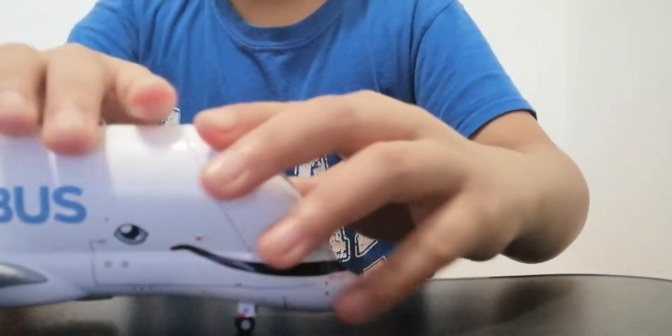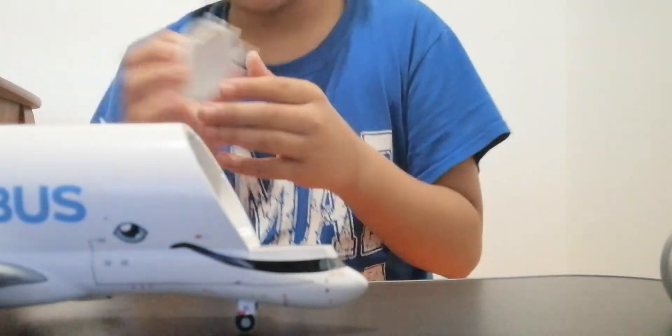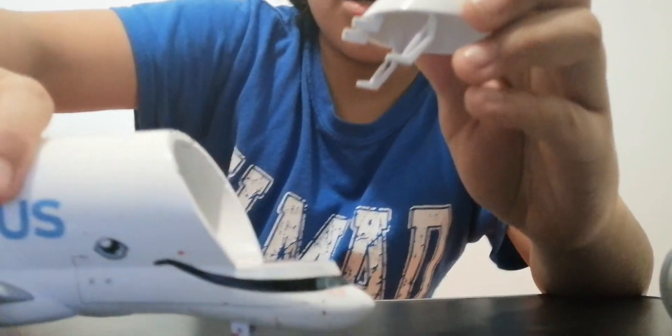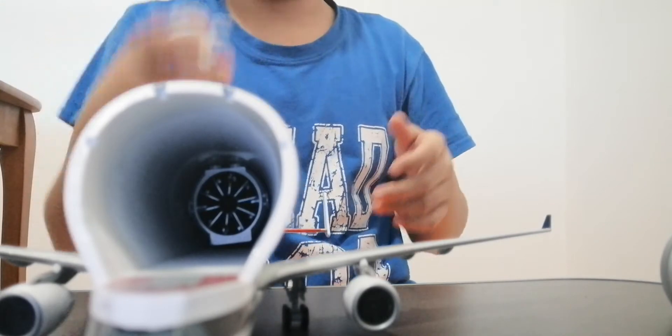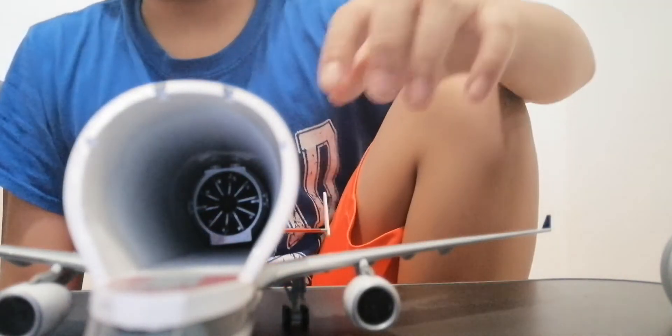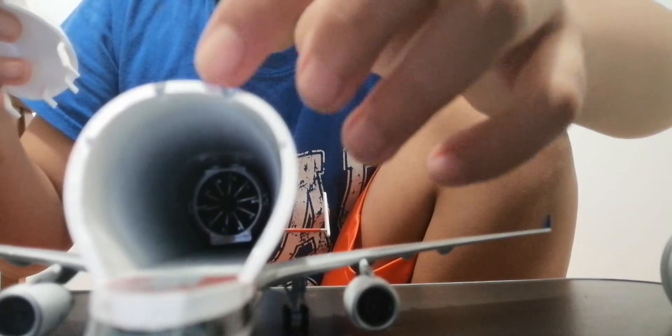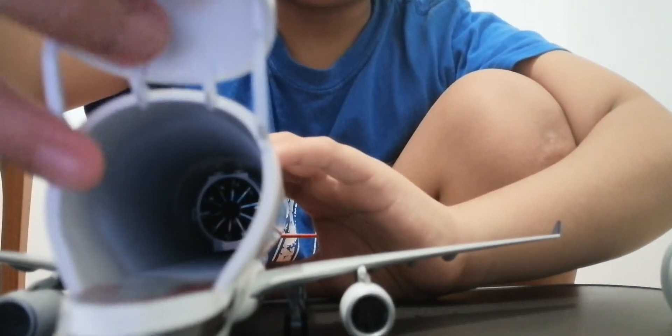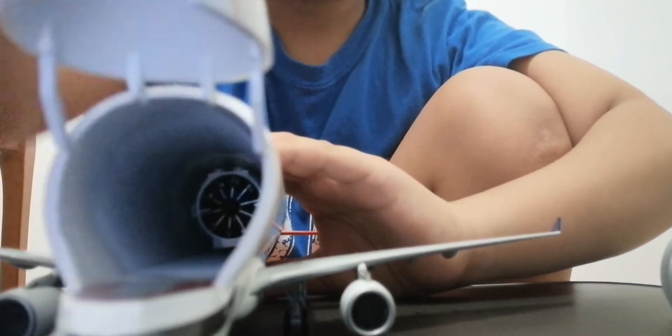One thing I want to show you is this door. Remember this from earlier in the video — you can actually connect it to the aircraft. See, it's all hollow inside. As you can see there are four holes which connect to these pegs. You put this in carefully — there you go. You just have to be careful. I hope I didn't break anything!